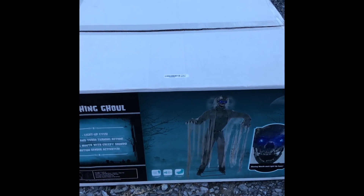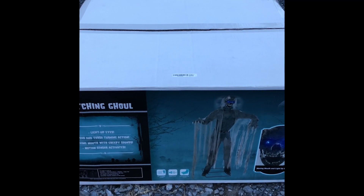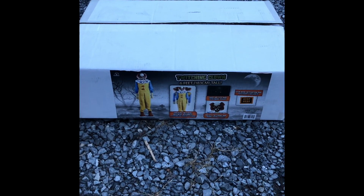I got these guys at Spirit last year after Halloween, so they were half off. I got the ghoul for $115 and the twitching clown for $85. Let's get these guys turned on and take a look — we'll start with the clown.